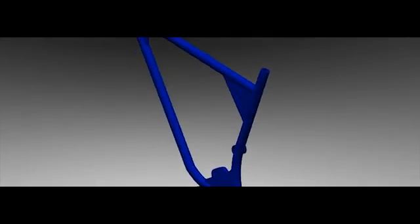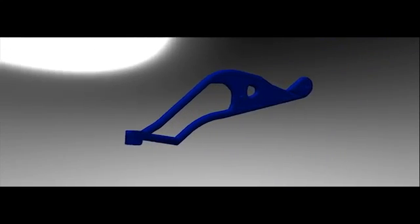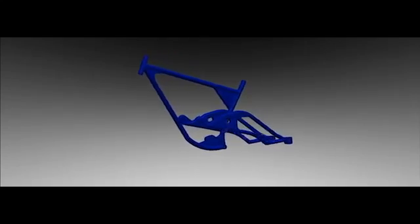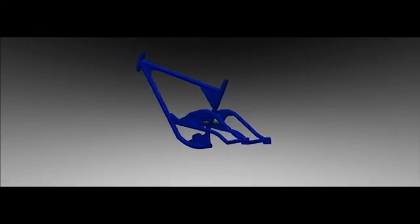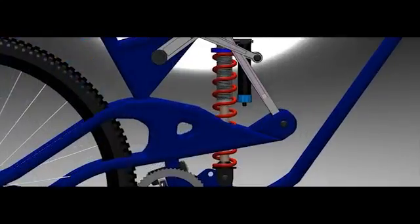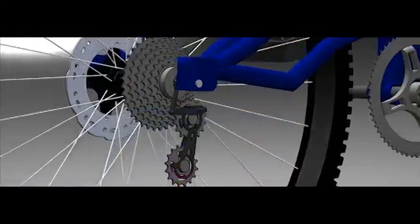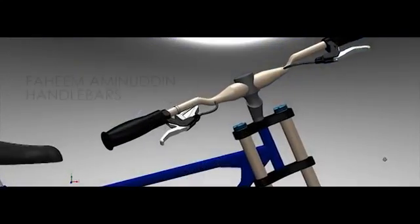The bike frame was made using weldments, caps, and fillets. The frame of the bomber contains two components: a front and rear portion that are joined through the rear shock and through rivets in the mainframe. It connects the wheels, shocks, handlebars, and the drivetrain.